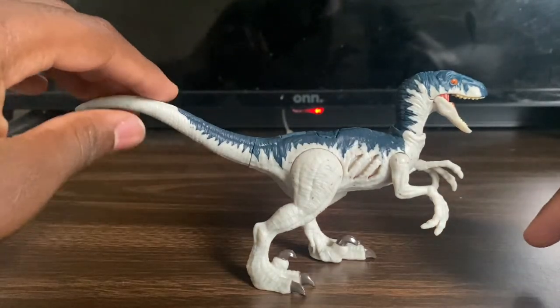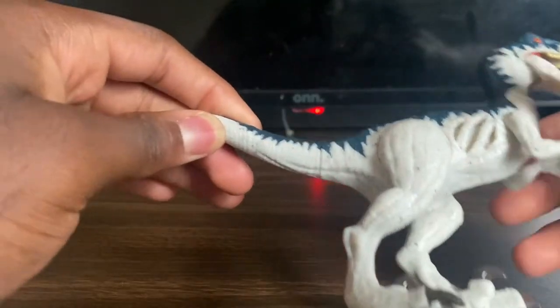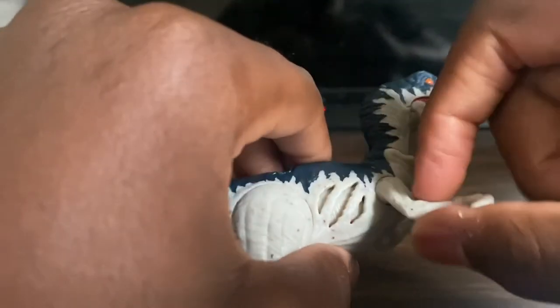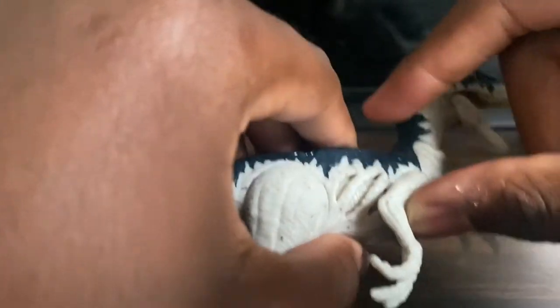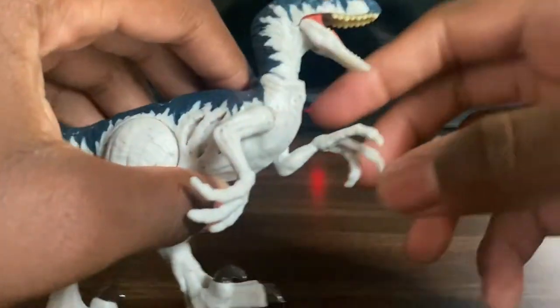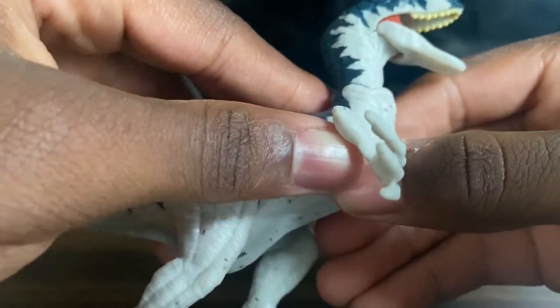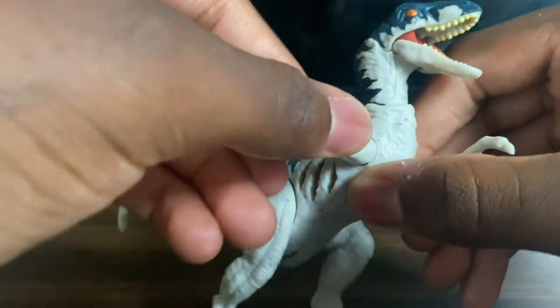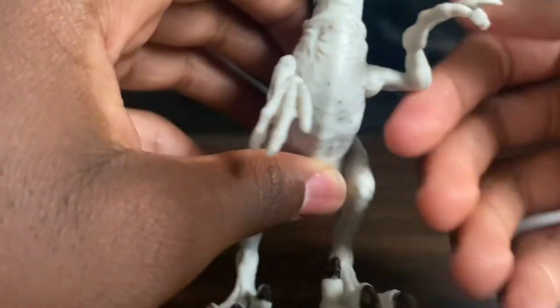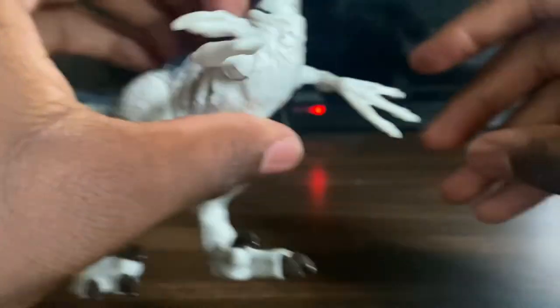Now let's go over the articulation. Looking at the shoulders — you have to pull the arms out and then you can twist them 360 degrees. You can have the arms go out, up high, or down low. The other arm can do the same thing. You can also position the arms however you like.